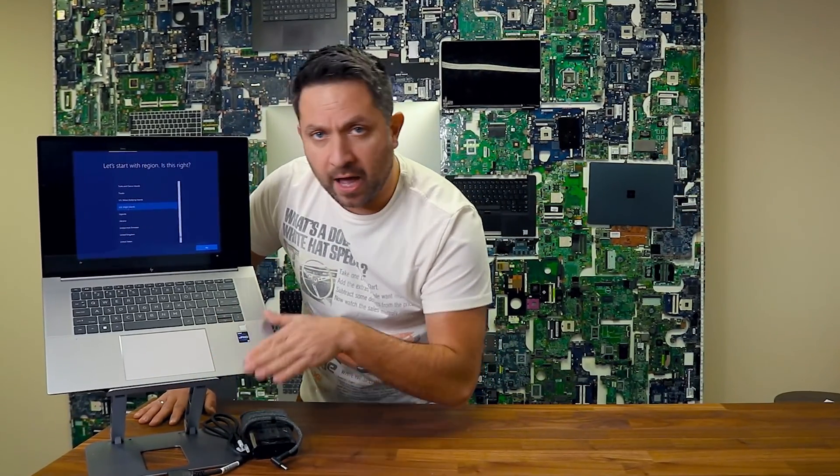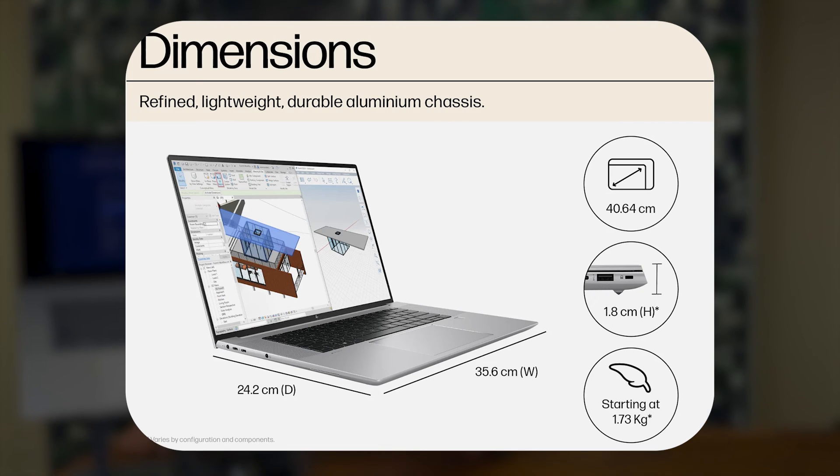The entire body is aluminum, and surprisingly, for such a mobile workstation compared to all other ZBooks, it's very, very thin.